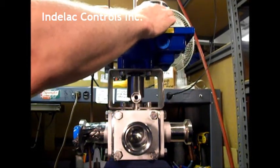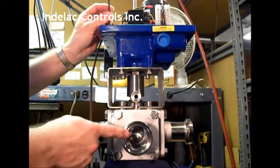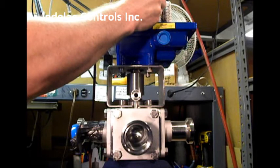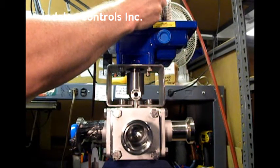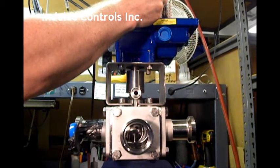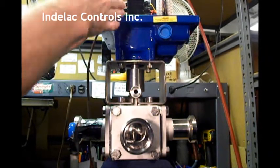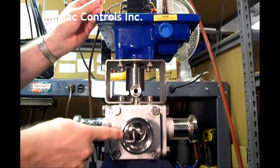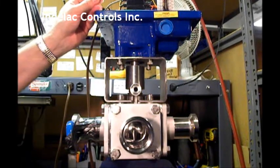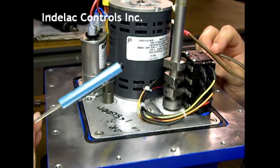Now we are going to put power to pins one and three. As you will notice, the valve will move to position two and will be lined up. The switch has been tripped to stop the actuator so that the ball valve is lined up with position two, and this will be identical for the rest of the positions throughout the actuation.